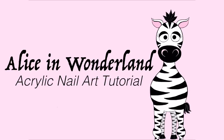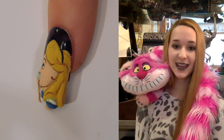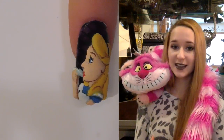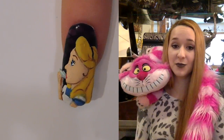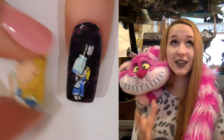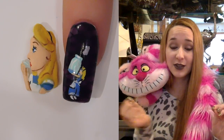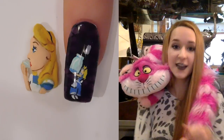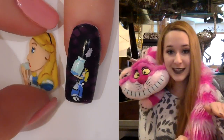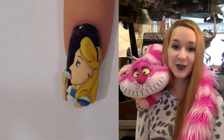Hi everyone! In today's video I'm going to be making a 4-dimensional Alice in Wonderland themed design with Alice. When you first look at it, it's got a little 3D Alice on it and she's just looking up. Then you take her off — because she's magnetic — and she's shrunk down, significantly smaller underneath. It's like when she gets big and then shrinks back down. I hope you like it, and don't forget to subscribe!